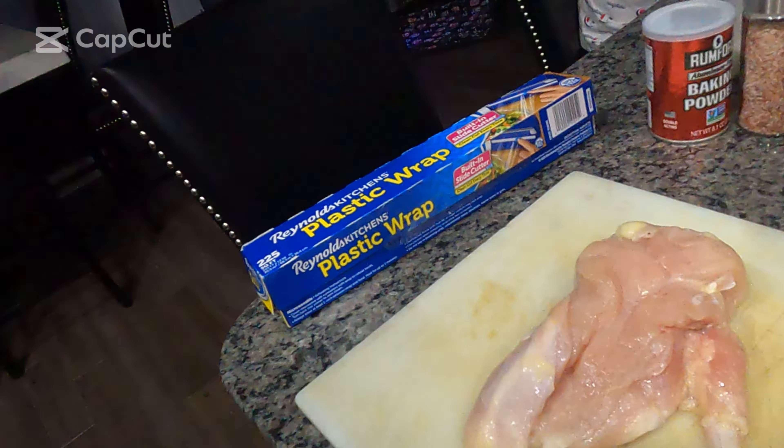Alright guys, so I got about a pound and a half of chicken breast, all defrosted, and I'm gonna pound it out and start marinating it for about 20 minutes.